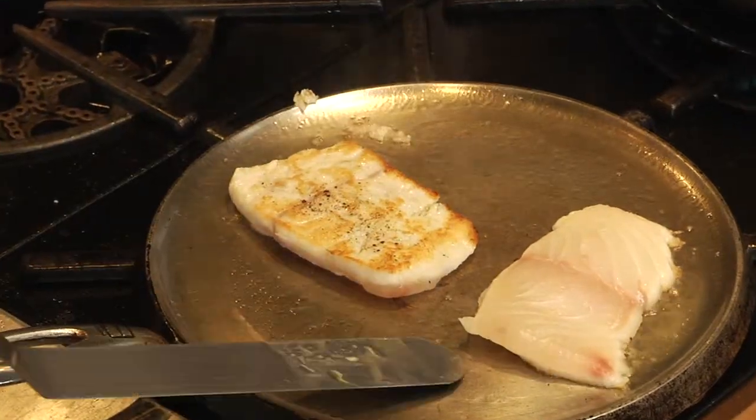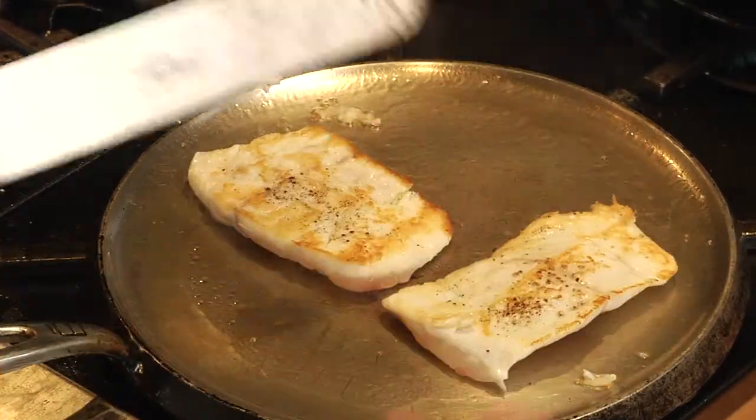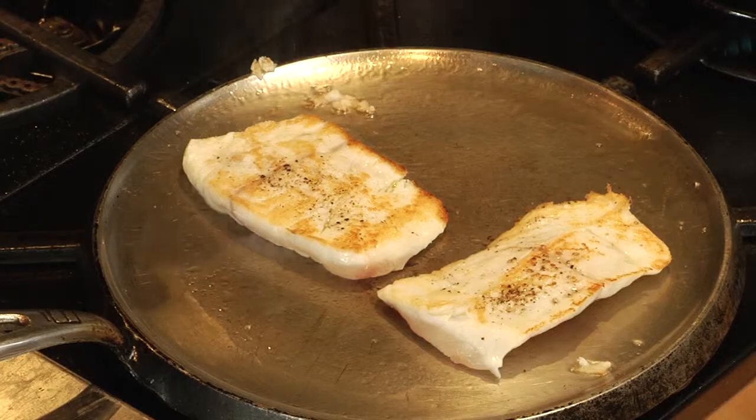My fish is getting nice and crispy, so the spatula goes right underneath — flip it right over, and there you go. Beautiful, beautiful fish.